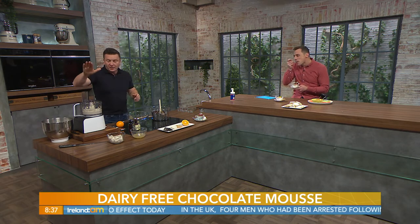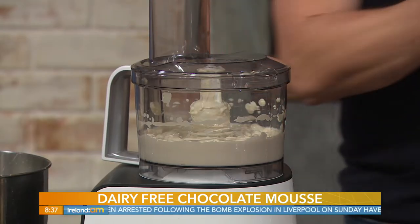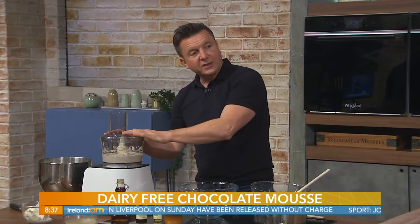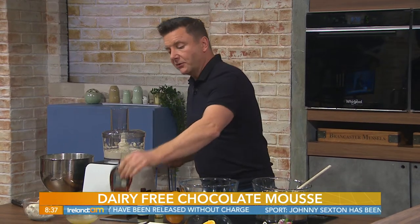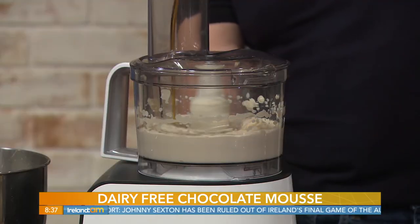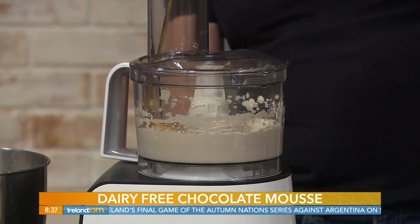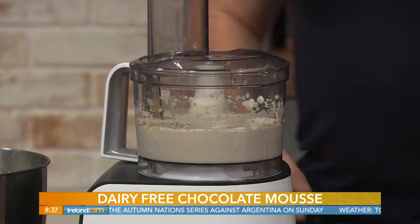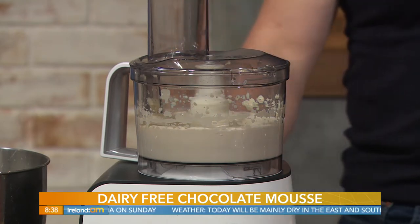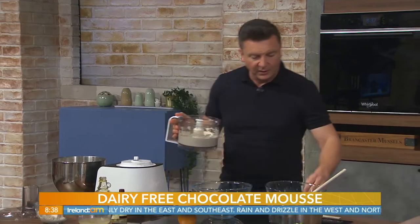We're going to blitz up 700 grams of silken tofu. It comes in a little carton, like passata cartons — you open it up, drain off the water, and pop it in. Blitz that for about four or five minutes until it's lovely and silky. Then 100 grams of maple syrup goes in to sweeten it, a tablespoon of vanilla bean paste, and orange essence. That all gets blitzed up together. That's your base — the bulking agent with all the flavour.